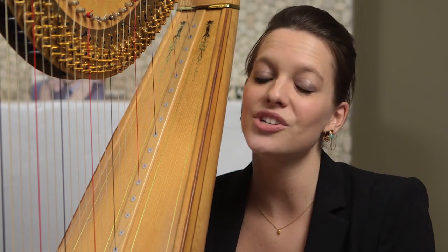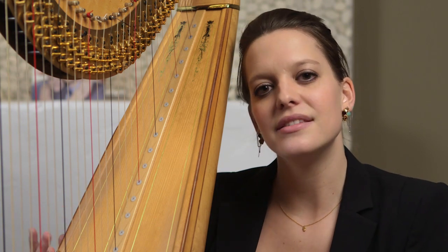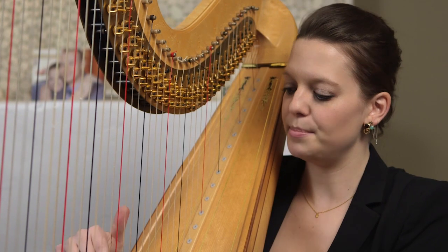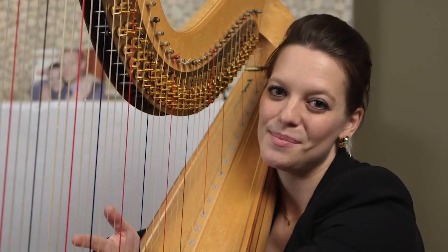In fact, throughout the harp concerto and many of his other works, he has a signature motif that he puts in. It's an ascending figure that imitates the six open strings of a classical guitar, which are E, A, D, G, B, and E. So you'll hear me play that several times in the piece.